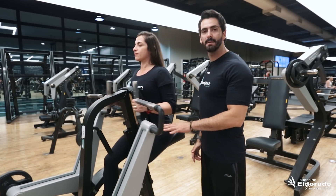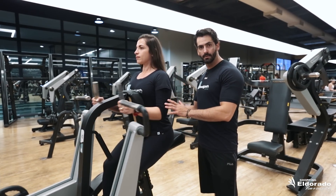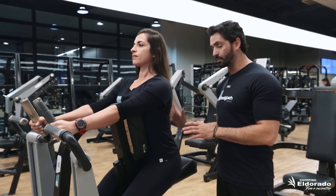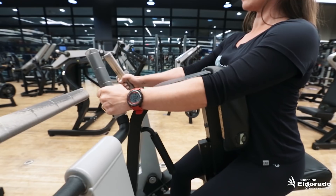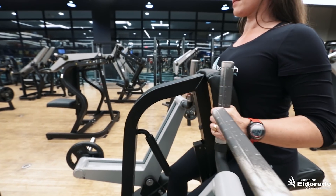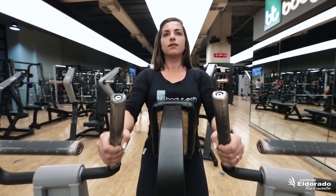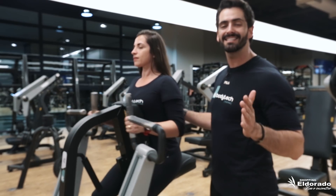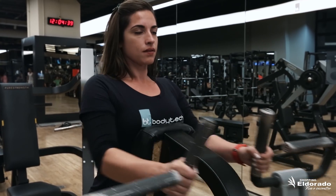Esse exercício é um exercício de remada, onde a ideia é trabalhar toda a cadeia posterior. O exercício vai trabalhar a estabilidade dos músculos posteriores e lembrando sempre de fazer uma contração abdominal. Vamos realizar uma flexão de cotovelo e uma extensão. Lembrando sempre da segurança do exercício: manter sempre o olhar à frente e manter a postura com o peitoral sempre aberto. A ideia do treino é realizar entre 10 a 15 repetições, repetindo 3 vezes, com um movimento bem contínuo.